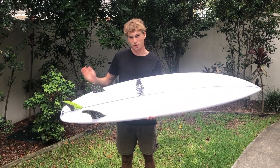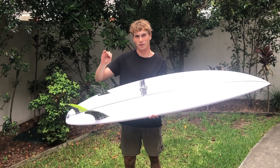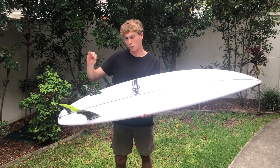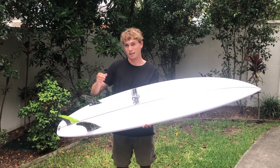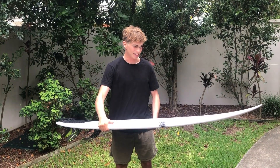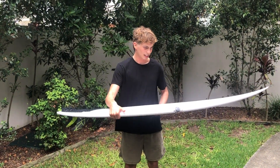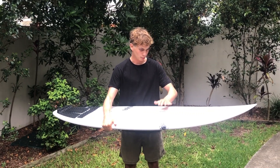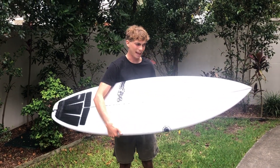The JS Zero was a super fun, kind of all-round board, but I felt it was limited as the waves got overhead — so four foot and above, the board kind of felt like it was going to slide out, especially at like four and a half foot surf. Anyway, the Zero Gravity is an improvement on that. What they've done is taken inspiration and combined the best features of the original Monster Box and the Air 17X.